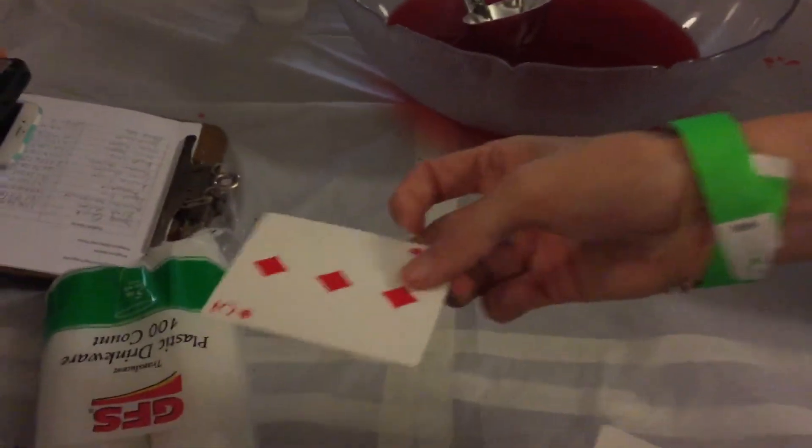So watch, I'm going to try to get all the cards to reverse except for yours. So if I just shake all the cards, except for one in the center, and that should be the three of diamonds.